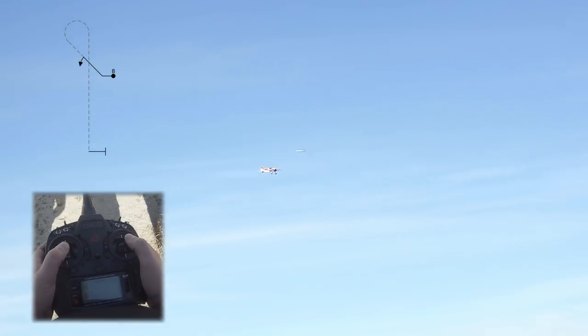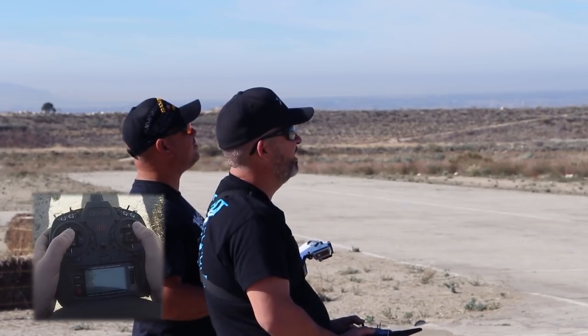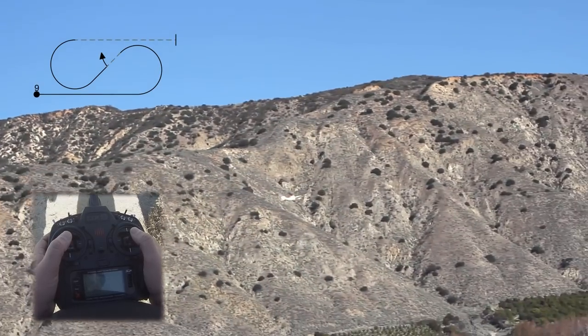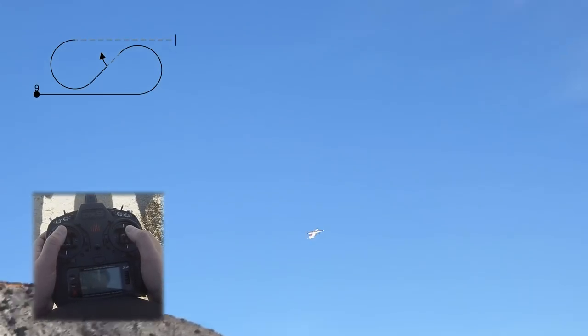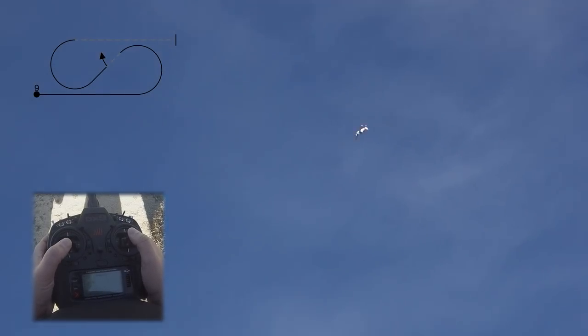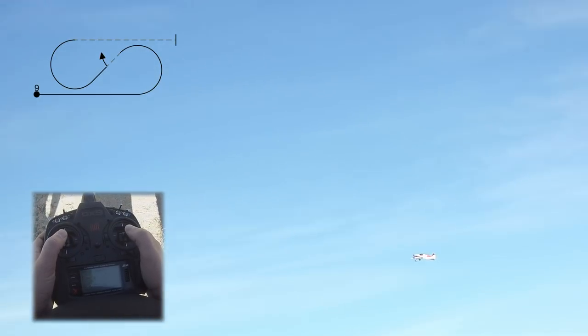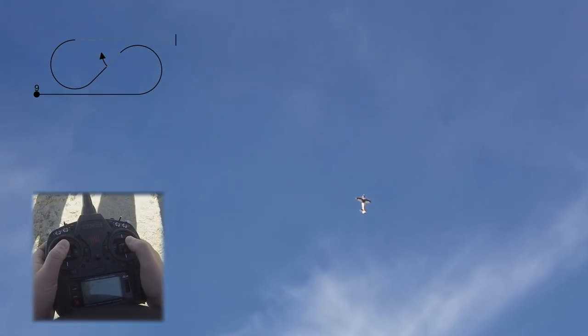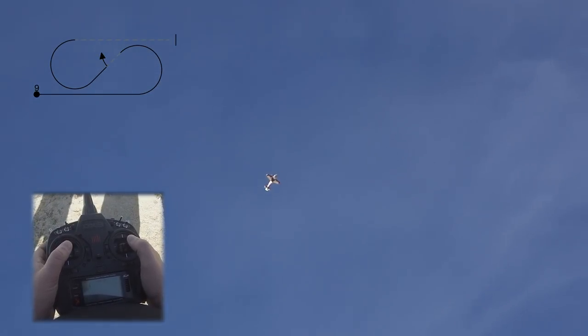Next is our figure eight. We're going to center this, drive it down a little bit. We're going to pull a five-eighths loop to a 45 inverted down line. We're going to get to our down line, do a half roll on the 45 centered. We're going to pull a five-eighths loop over here, exiting inverted.